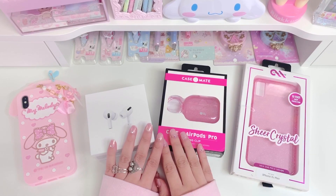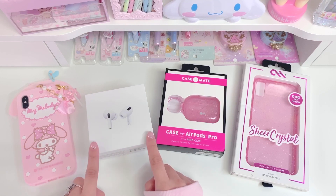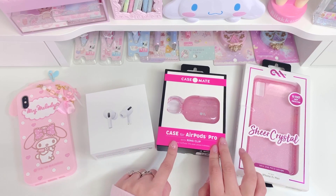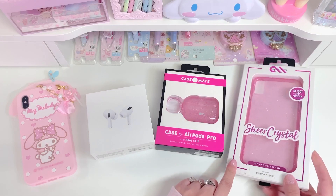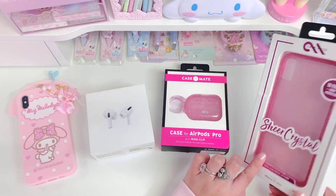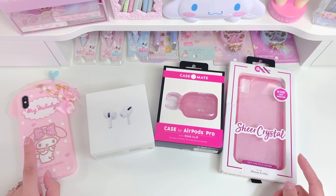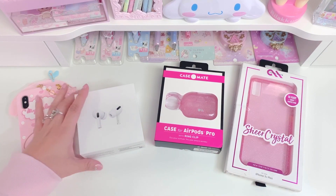Hi loves, welcome back to our channel. This is Jerry from Dreamy Craft Shop, and for today's video I'm going to be unboxing these new AirPods Pro. I'm also going to unbox and show you guys this new case that I got for them, and this matching phone case. So let's get right into it and look at the box.